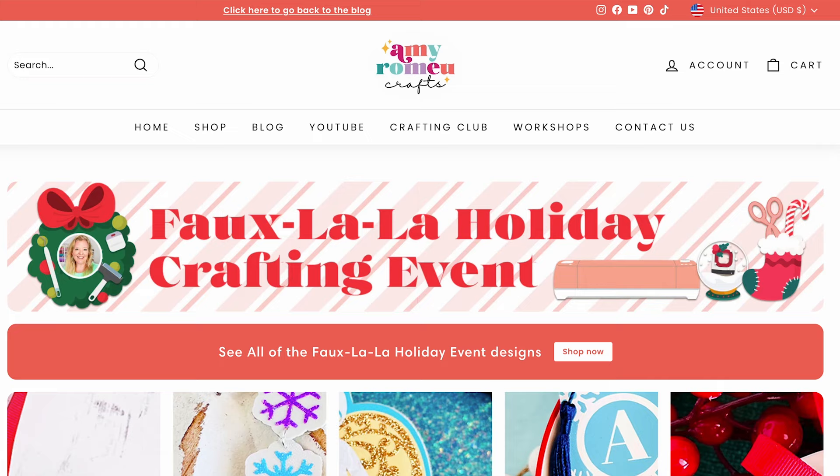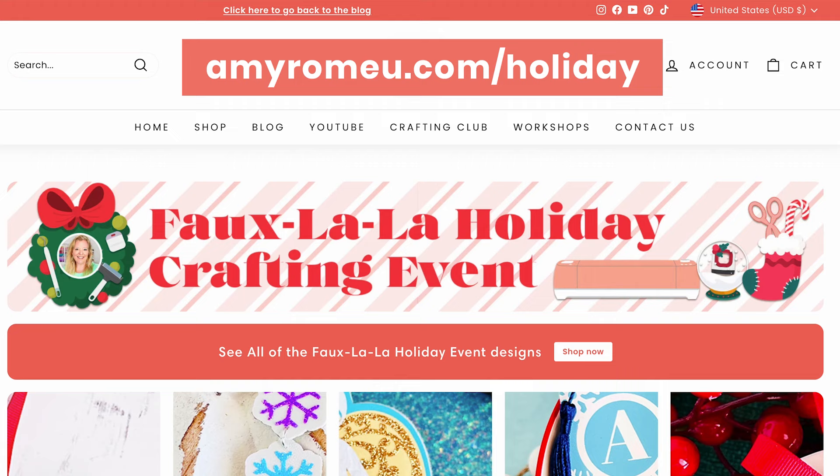The SVG file for this project is available in my shop. It's part of my holiday faux leather crafting event where I'm sharing a brand new holiday SVG and video tutorial every day for 20 days. I'll leave a link on the screen so you can get the SVG, or you can visit amyromeo.com/holiday to see all of the event's designs.